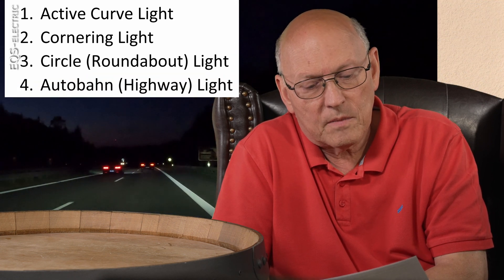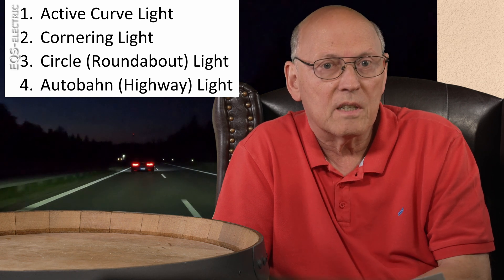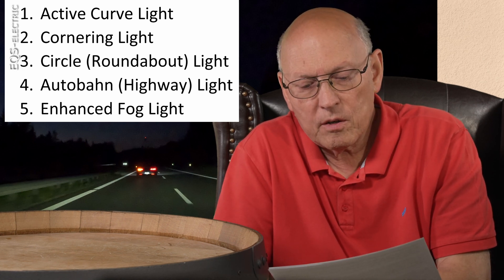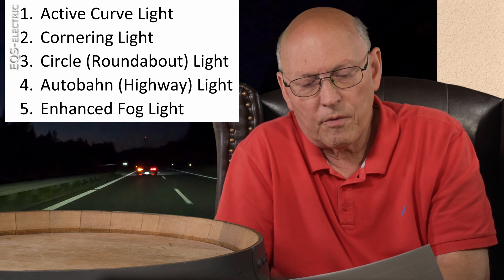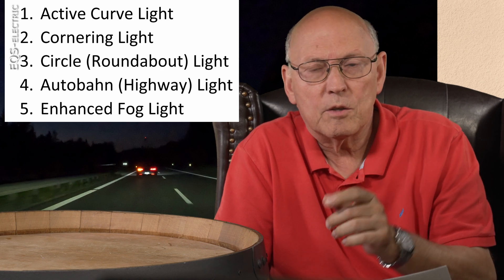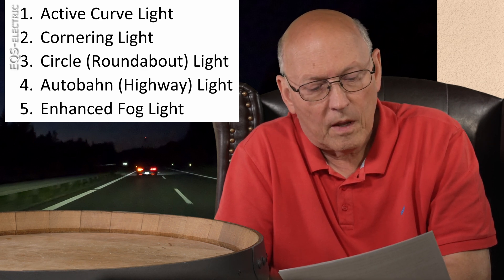Fourth, autobahn light increases the reach of the light on highways. The system switches to autobahn light if the NAV system or multi-function camera recognizes an autobahn, and it does not work below 80 km/h or 50 mph. Fifth, the enhanced fog light distributes light broader on your lane so you can see road edges better and glare is reduced. It is activated automatically below 70 km/h or 45 mph when the rear fog light is switched on, and deactivated above 100 km/h or 60 mph or when the rear fog light is switched off.